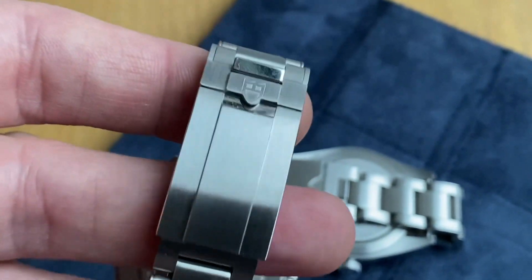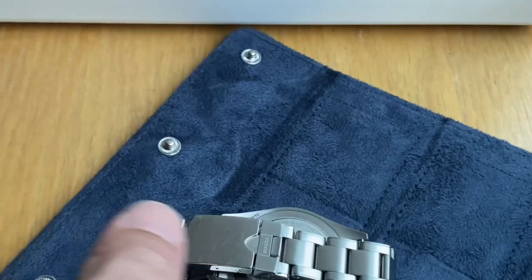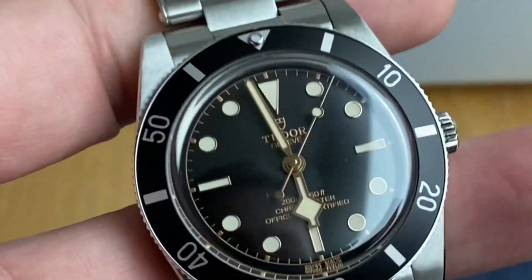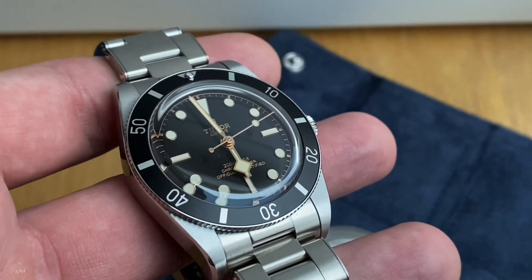I hope I haven't disappointed you too much and that I've answered your question. In any case, ask Tudor. Let's take one good look again at the gorgeous Black Bay 54 — loving it. Bye-bye guys, and please subscribe and like the video.